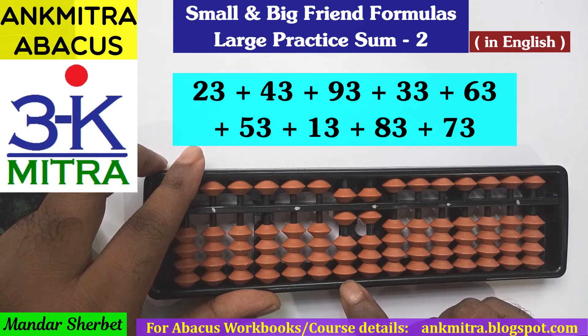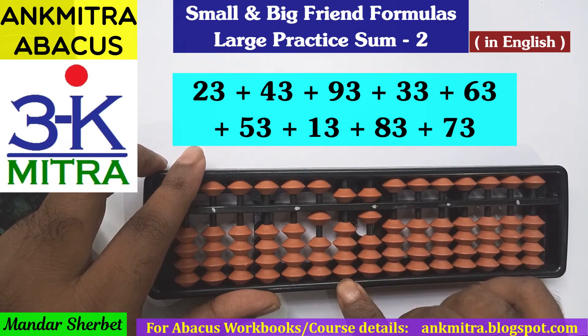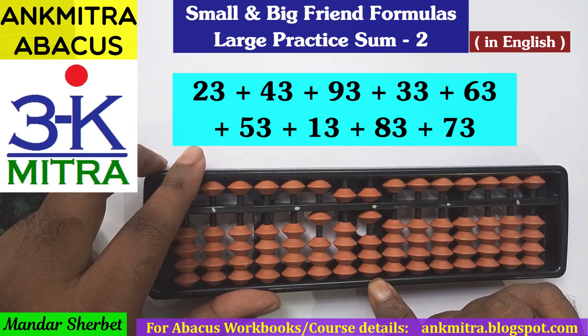Next number is 93. On the tens place for addition of 9, since enough beads are not available, we will have to use the big friend formula of 9, which is minus 1 plus 10. On the units place for addition of 3, it can be done directly — we have enough beads available here, so 3 can be added directly.